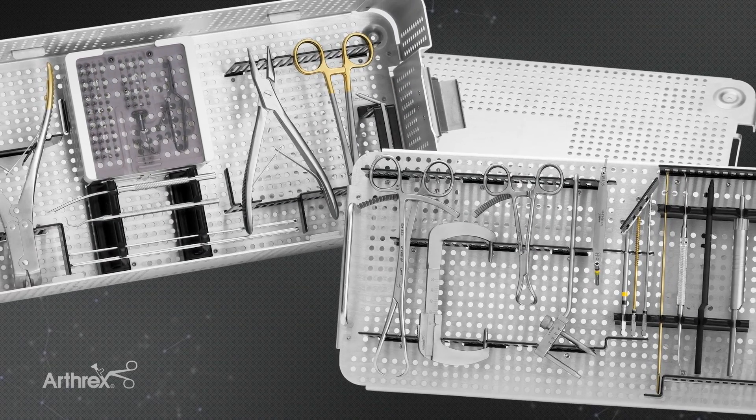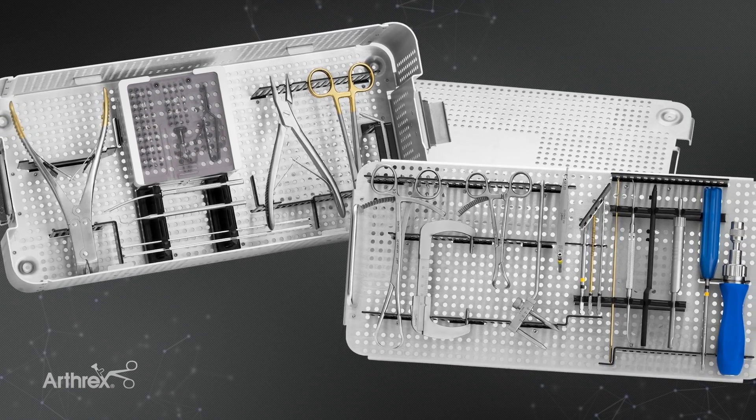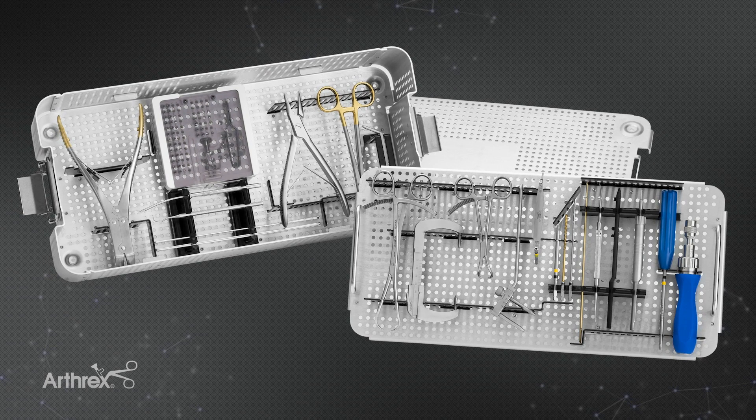The set itself is complete with a series of needle drivers, pliers, and wire cutters — typically everything the surgeon needs in one set to fix the majority of patella fractures.